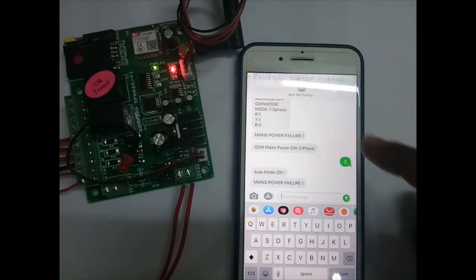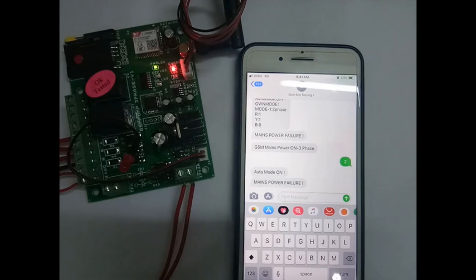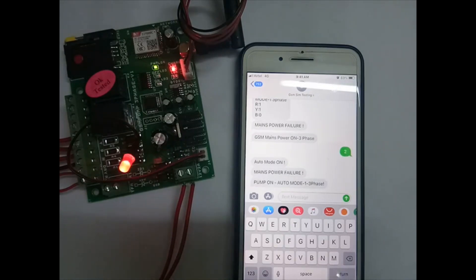You will get an SMS feedback: pump on, auto mode, on three phase. If there is a phase failure, the pump will go off.